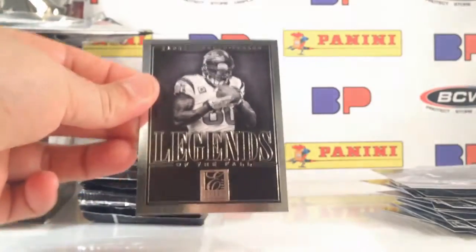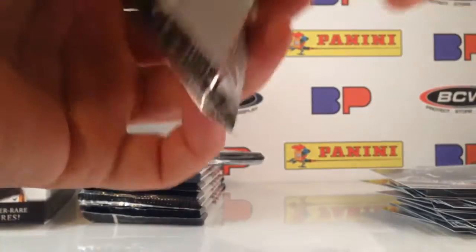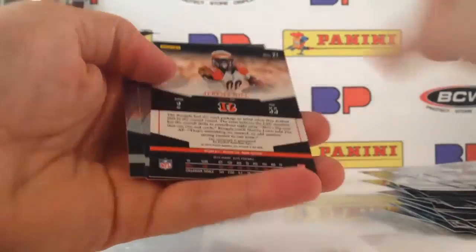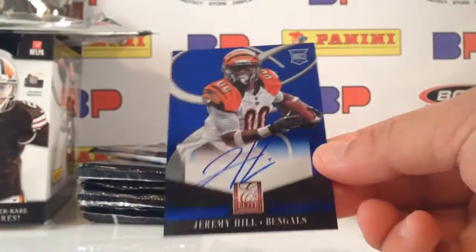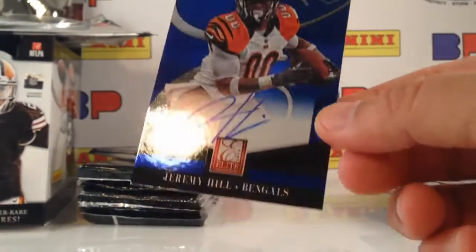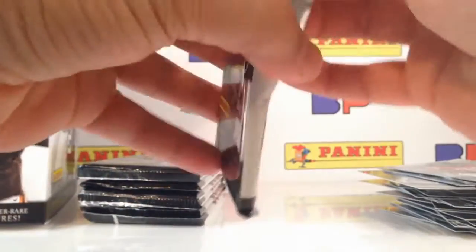I've also got another Legends of the Fall of Andre Johnson. I've got two autographs so far. Jeremy Hill — there's my next autograph! Jeremy Hill, Bengals, base rookie blue. So I pulled two blue base rookies.